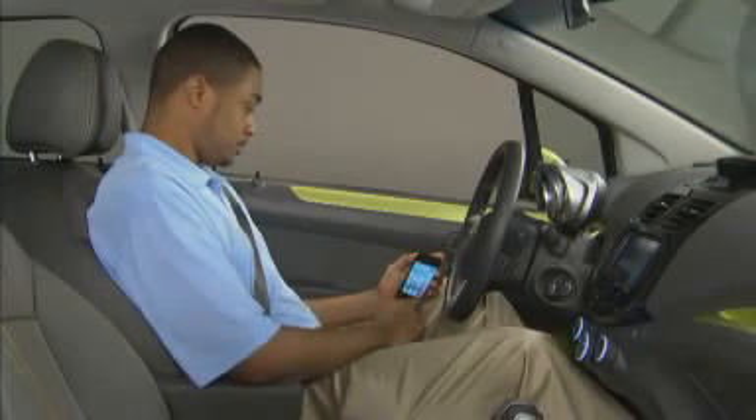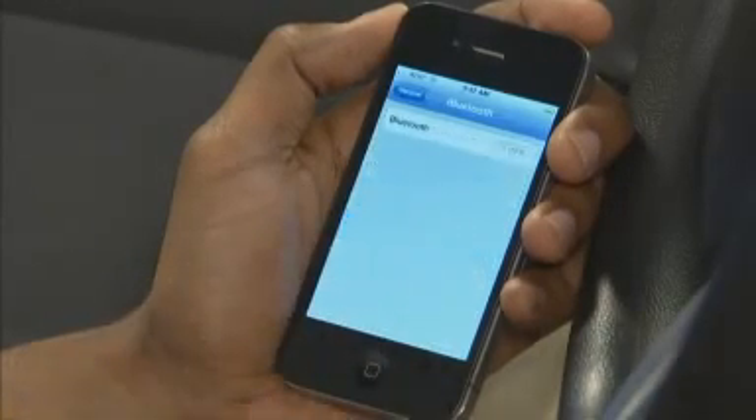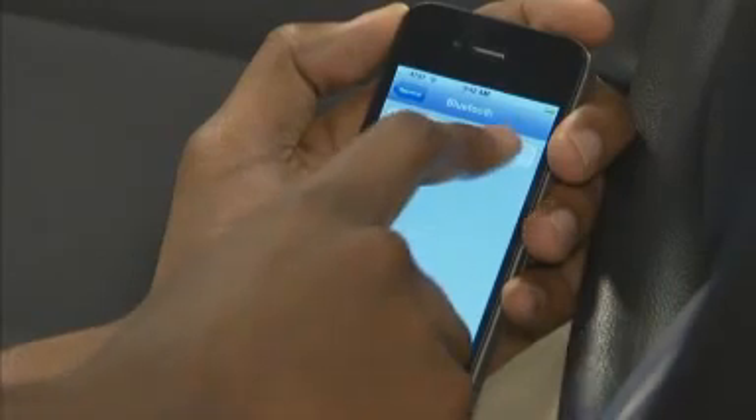The wording and organization varies by phone, but typically you'll need to open the phone's settings menu, select Bluetooth or wireless, then select Bluetooth settings. This area will typically include choices that allow you to turn Bluetooth on or off.